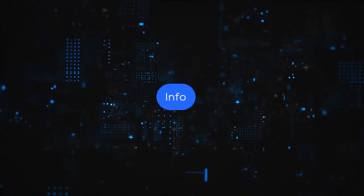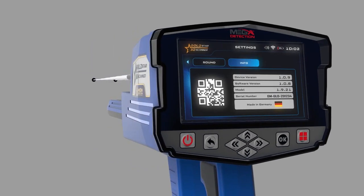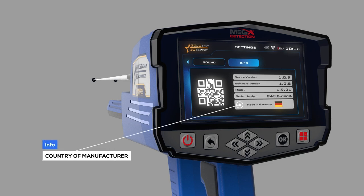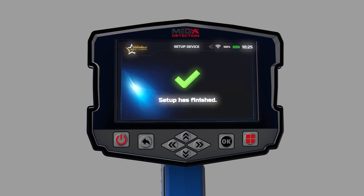Info: this screen includes all device information, including: device version, software version, device model, serial number, and country of manufacturer. After completing all the setup processes, the following window will appear on the screen.